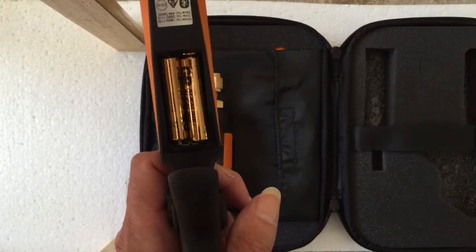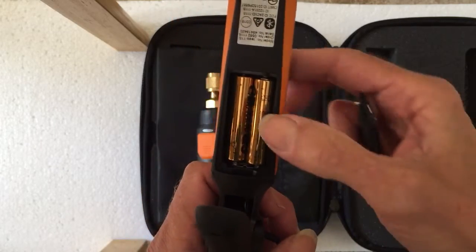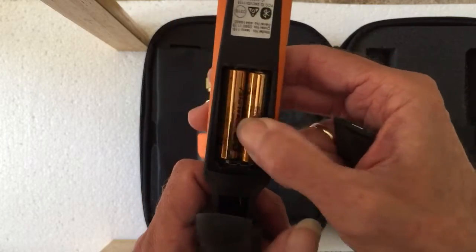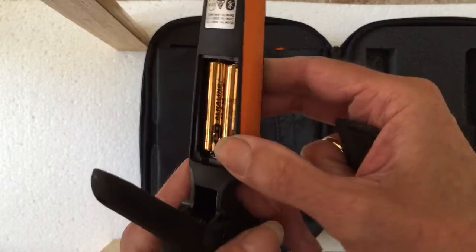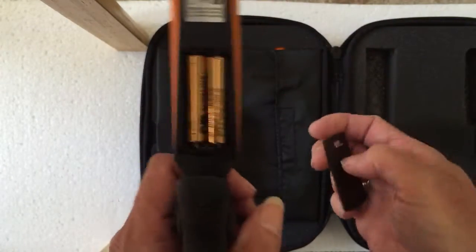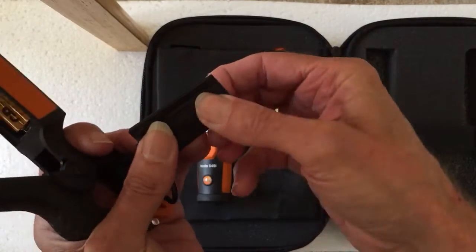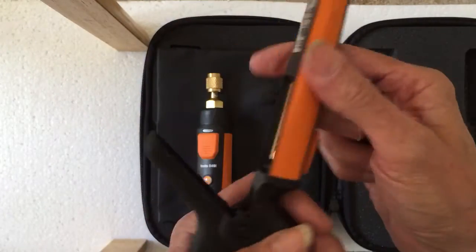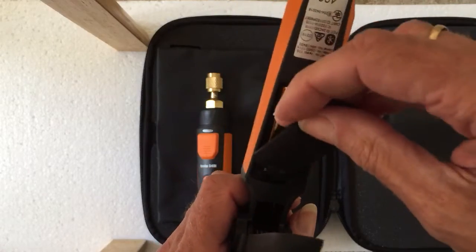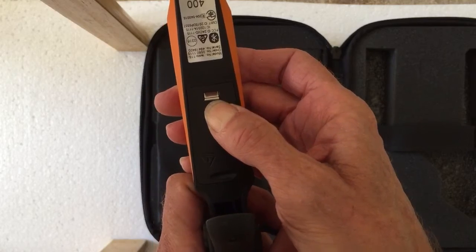If you've got decent fingernails it pulls out — two AAs in that again. Everything on here feels solid. These are the original batteries; we've used these pretty much on a daily basis. I've never heard of the brand, they're not Duracells, and they've lasted us for about three months. All this, as you can see, is quite nice and solid — it's not rubbish.